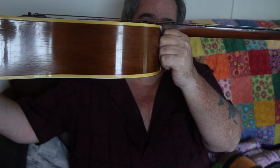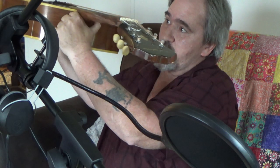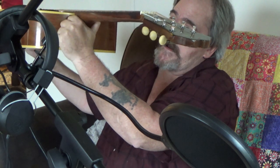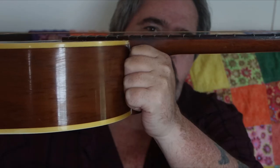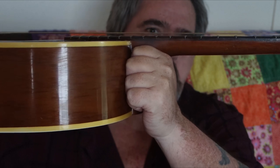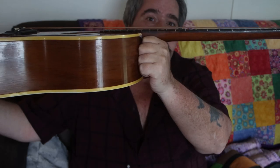The last thing I want to show you is the string height. Down on the 12th fret, I could maybe fit two dimes between the top of the fret and the low E string. This guitar's never been this low since I've had it, and the sound is just phenomenally loud coming from this guitar.